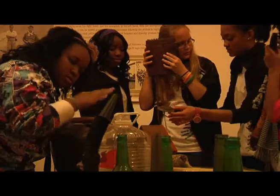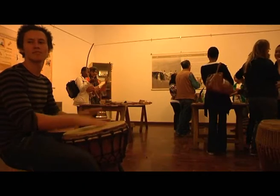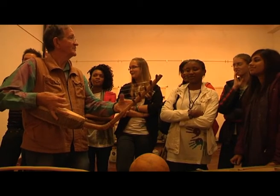Most of the students I've had here don't know what the African instruments are. Learners sing and dance while Andrew teaches them about some African instruments: the kundi, rimba and the uhadi.